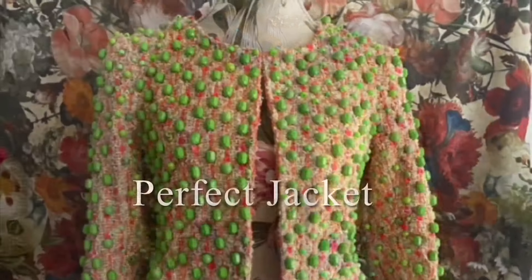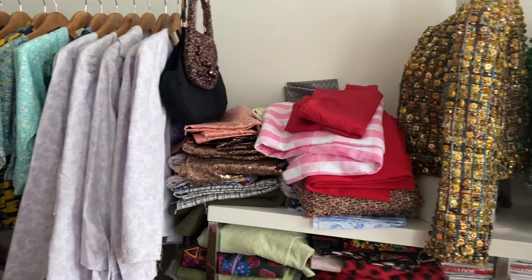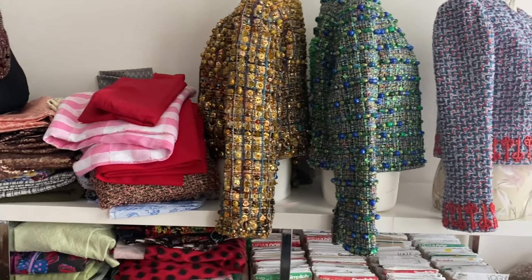It's a perfect jacket. And half the world is turning from summer into autumn, and the other half of the world, it's just about to be spring.